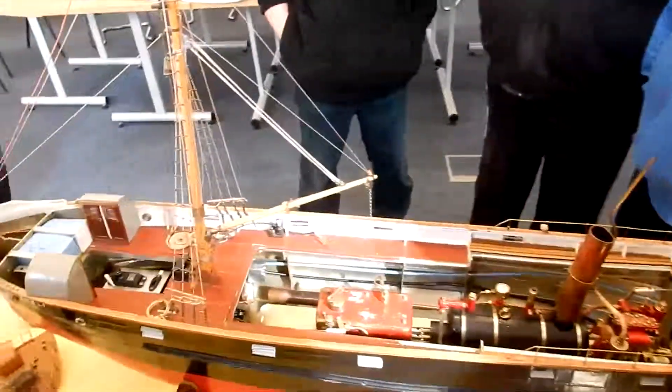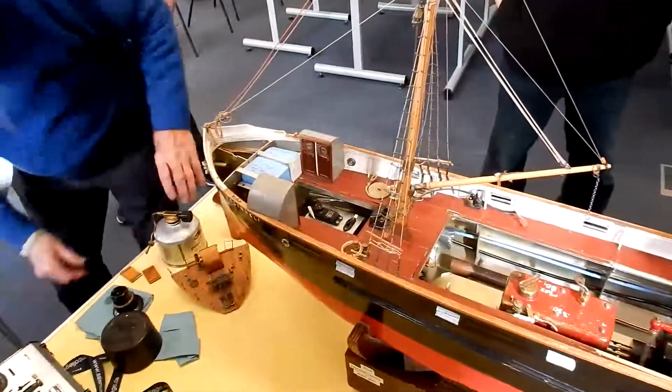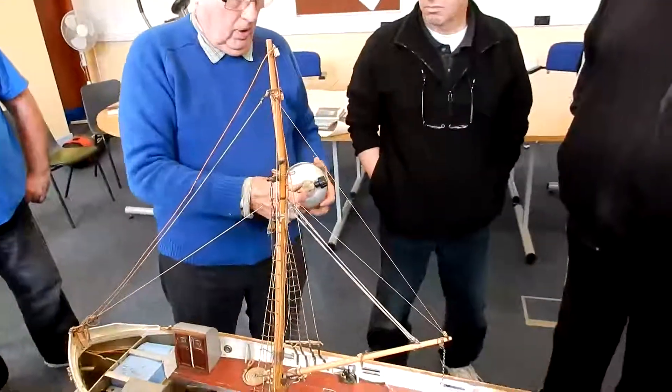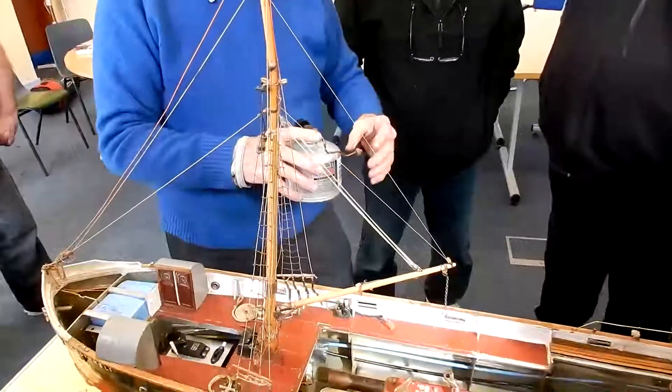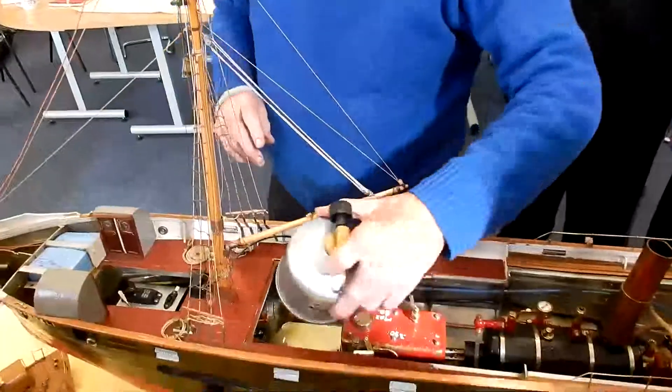Now the theory is, it's gas fired. I've just put a new cylinder in there for you, and I'll connect that up and that fits in there.